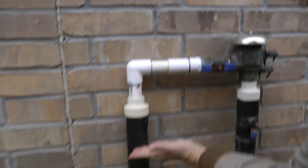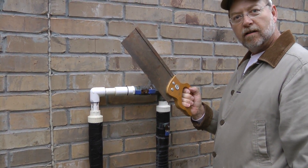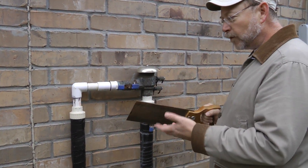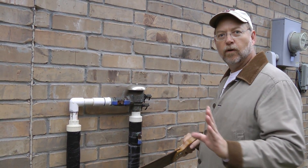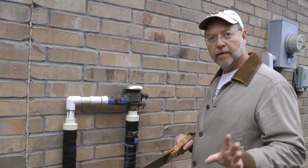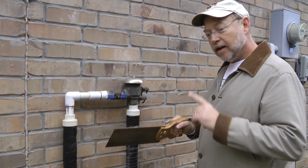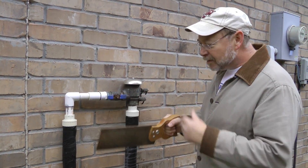What I did was peel off the insulation, used my saw, and just cut the pipe — that's all you need to do for PVC. Now, when you cut the pipe, you have to turn off your main water valve first. Whenever you're modifying your sprinkler system, you want to make sure the water is turned off and your sprinkler system is turned off.